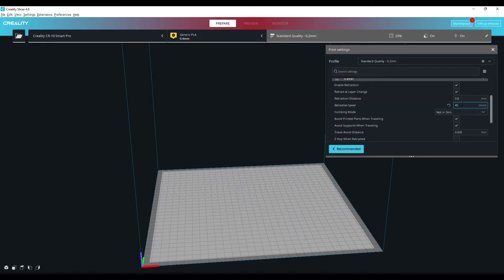So far these base settings have proven to be very, very good — I've had some very good results. If you want to slightly tweak them yourselves you can, but you have got all the base settings that you could possibly need in this slicer.